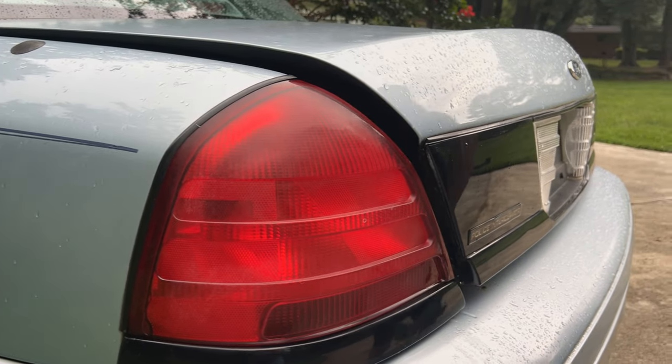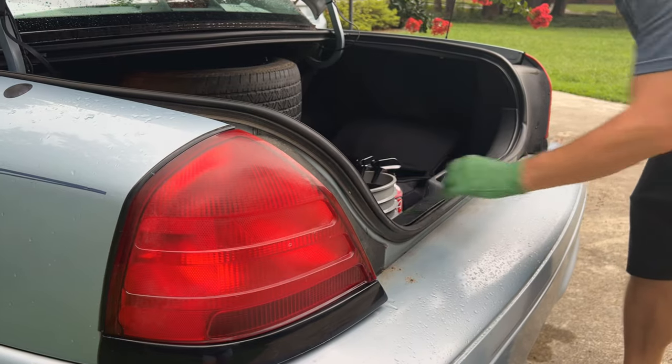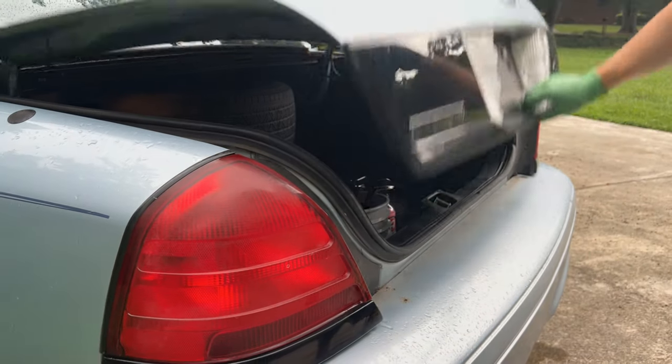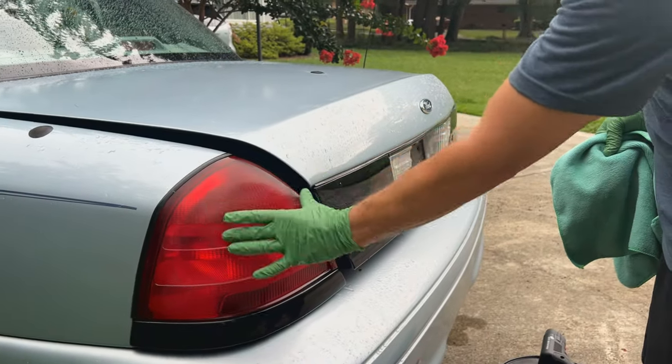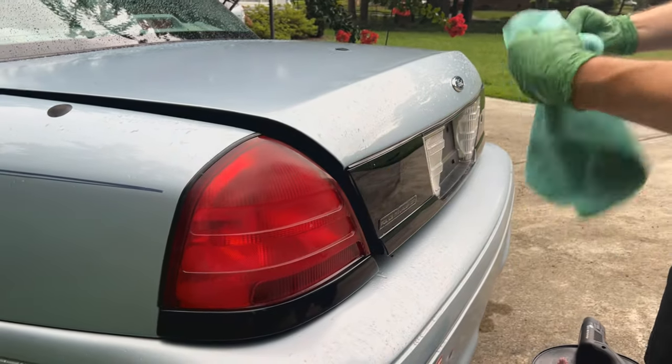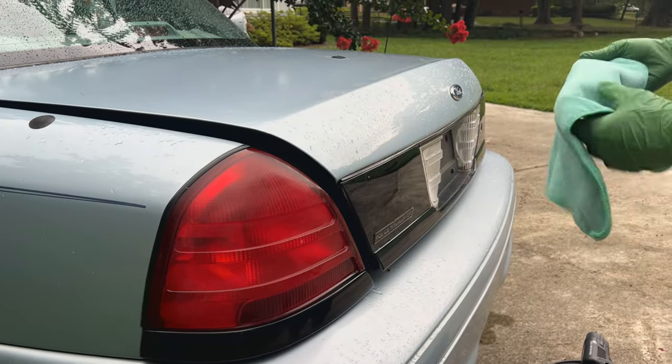That's pretty much it for the polishing phase, and then you just take a microfiber and wipe that stuff off. You'll notice I focus mostly on the upper section here, because down here it really doesn't get so bad — so just mostly that top part.